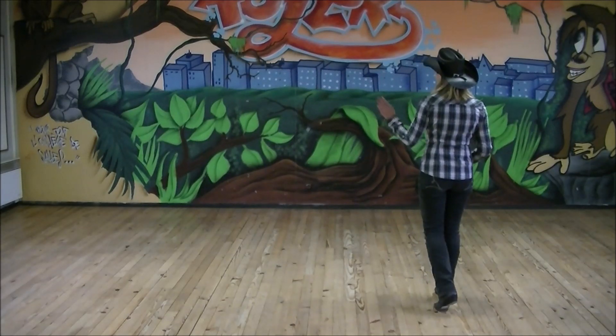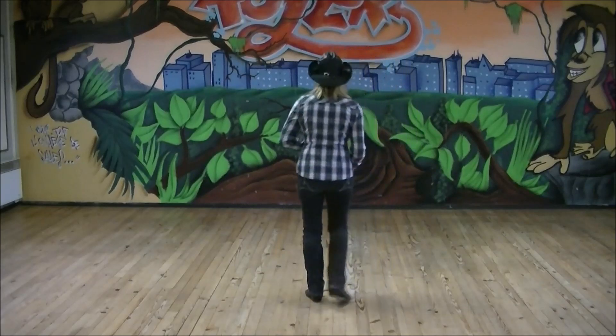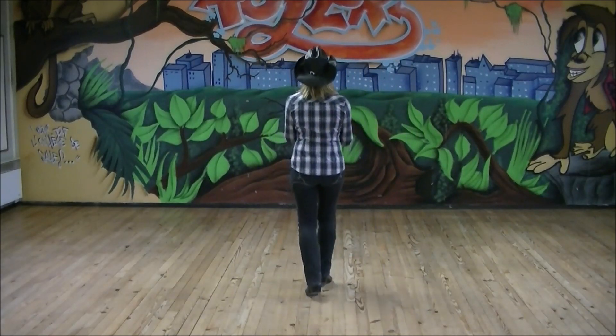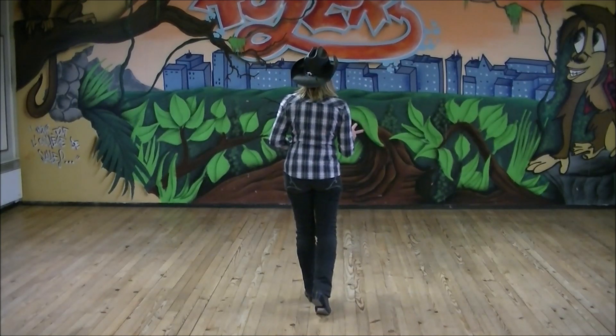rock step arrière gauche. Pas chassé à gauche, rock step arrière droit. Pas chassé, rock step, rocking chair avec le pied droit : rock step avant droit, rock step arrière droit. Puis 2 toe struts en avant,